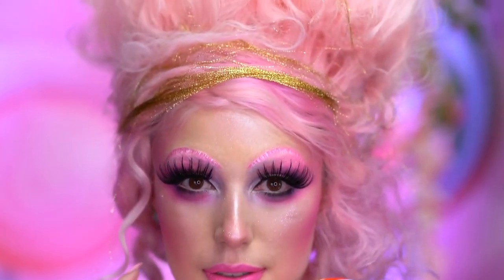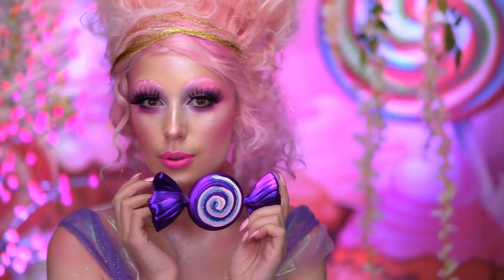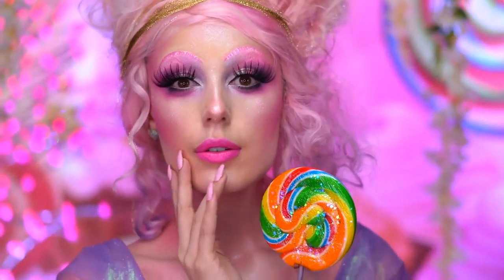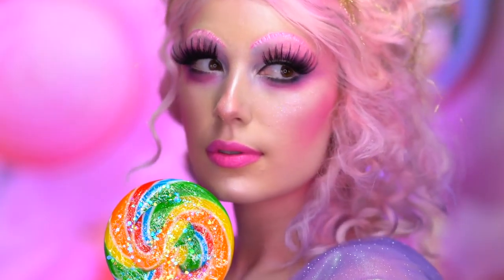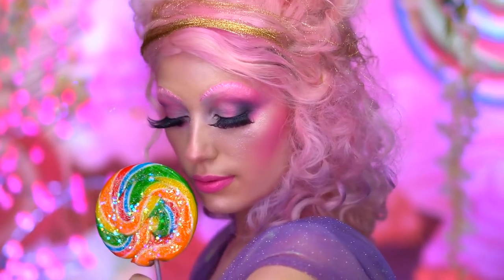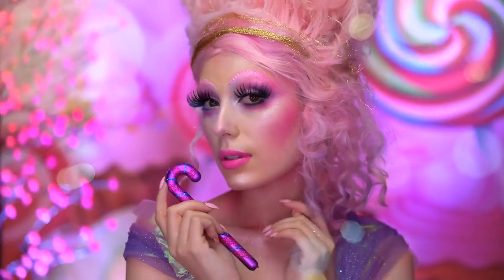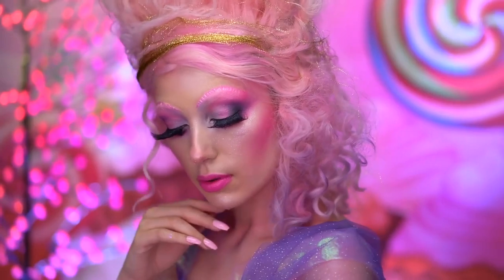Hello everyone and welcome to my boo-tiful Halloween and welcome to the Four Realms. We found ourselves in the land of sweets for this look. This is my rendition of the Sugar Plum Fairy from Disney's The Nutcracker and the Four Realms movie. The Sugar Plum wears pastels — her look is light and sweet, very reminiscent of Marie Antoinette. Now if you guys are ready, let's transform into the Sugar Plum Fairy.